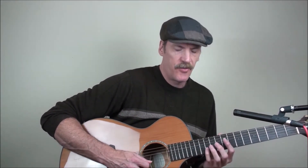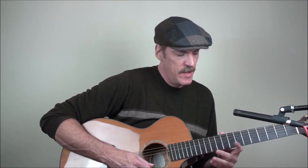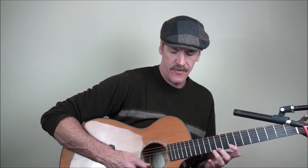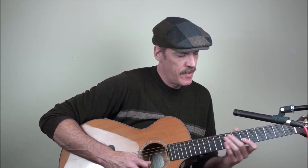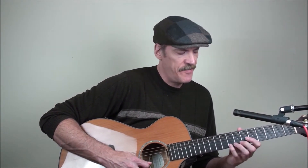Then I do this little run where I'll go 12 on the second string to 8, 10, 12, 12, 10, 8 on the first — that kind of gets me to the first string very comfortably. I like to go with an upstroke sometimes after that. Then I play 10, 7, 8, 10, 8, 7, then 8, 5, 7, 8, 7, 5.